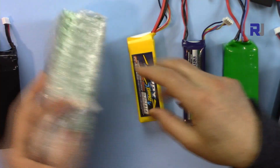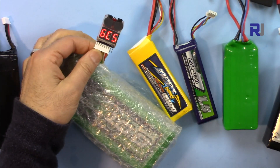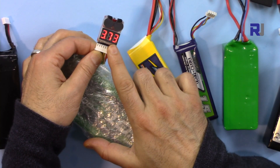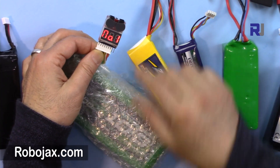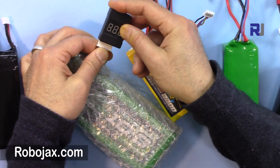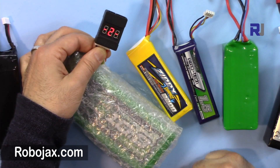Now let's get the 6-cell battery — same thing, flat side. It shows 6-cell, 22.4 volts total: 3.70, 3.73, 3.74, 3.73, and number 5 is 3.84. Now let's insert this battery into the other tester — it also shows 22.4 volts total and you can see each individual cell is displayed.